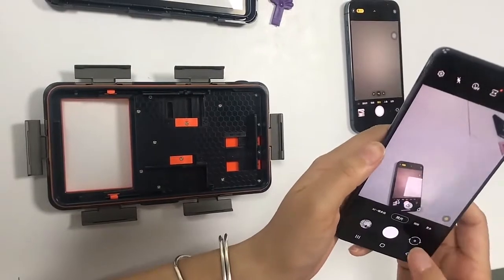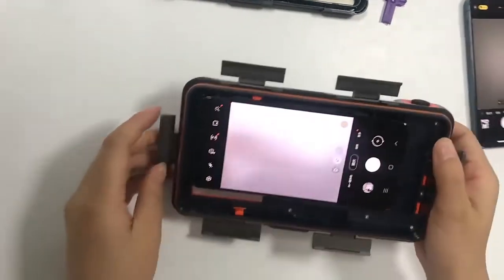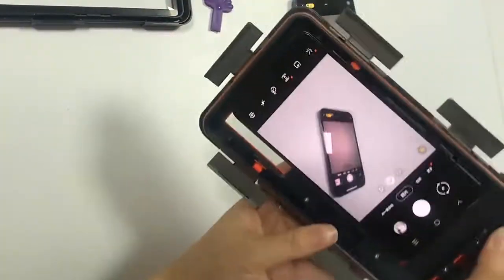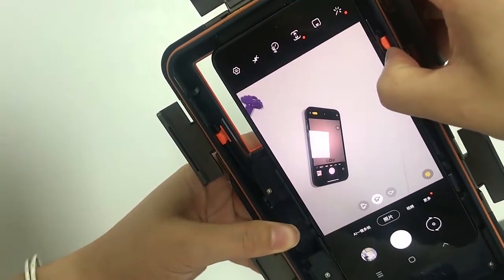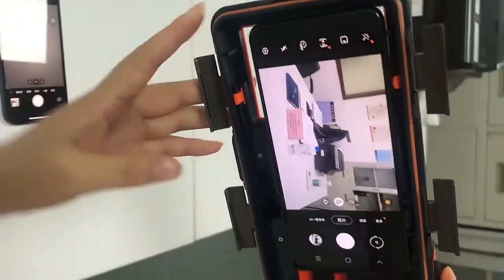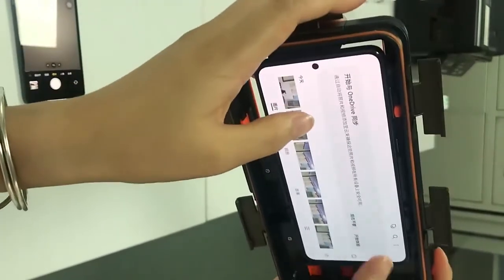Open the camera and put your phone in. Make sure the slider can align with your shot button. If you cannot align it, adjust it to the right or to the left. Then push the push plate to fix the phone and retest it. It can work.